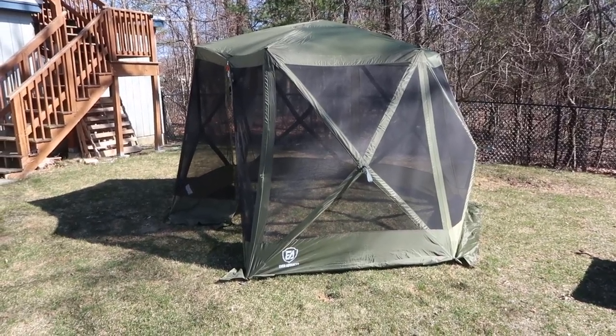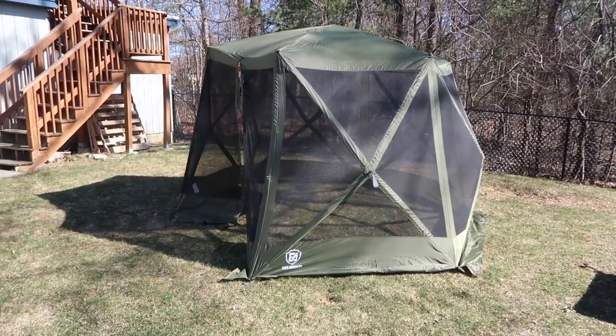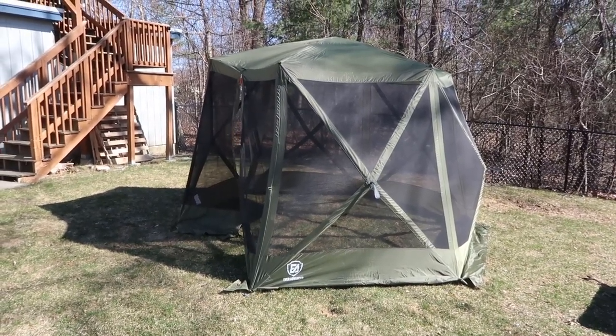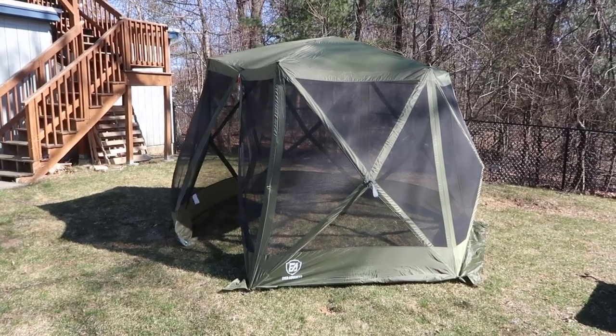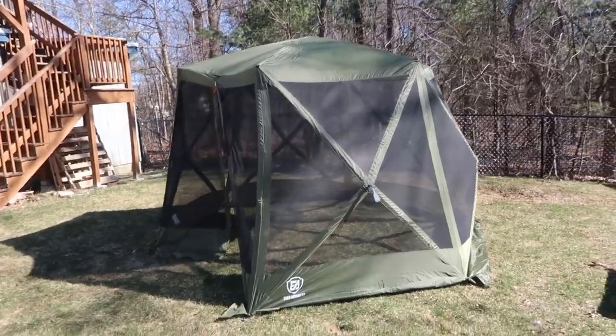Today I wanted to do a video review for the Ever Advanced pop-up outdoor tent. In this video I'm just going to walk you through some of the installation steps. We'll take a closer look at the instruction manual and everything that it came with. First off, this actually came packaged really well.